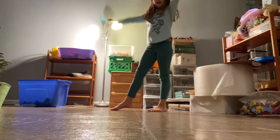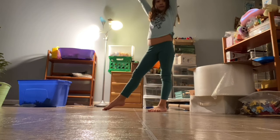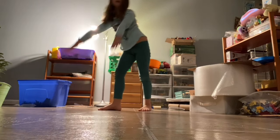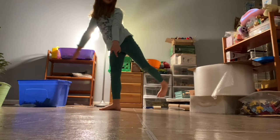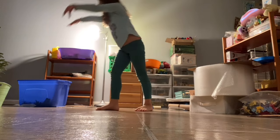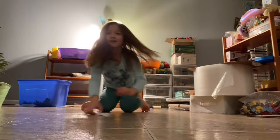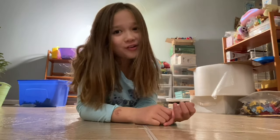First, put your hands up and put your favorite leg in front — whichever leg feels comfortable. Then put your hands down and kick the back leg up. Then once you kick that back leg up, kick the front leg up too. Keep kicking up that back leg first and then the front leg, and if you guys keep practicing, you'll be a pro just like me.